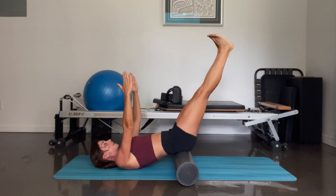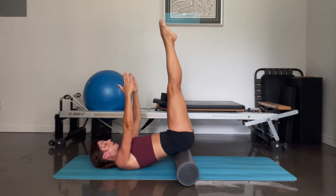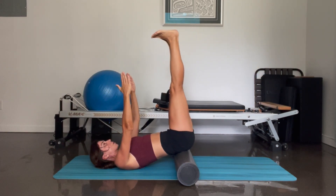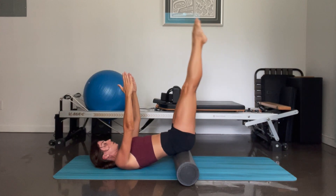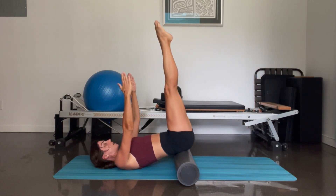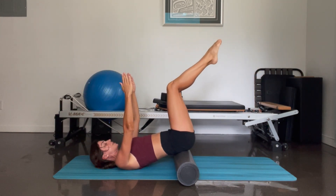You're going to flex the feet, lower the legs about halfway down — not more — and then point and reach them up. And again, we've got four — and three — and two — last one. And release, bend both knees down.